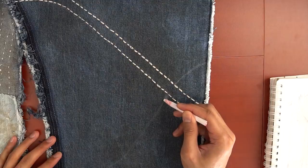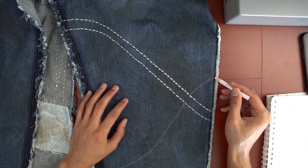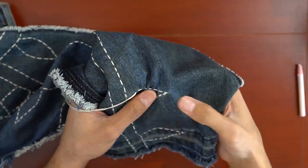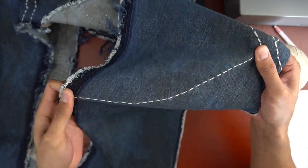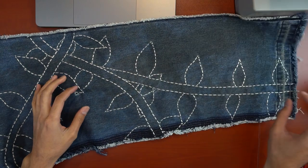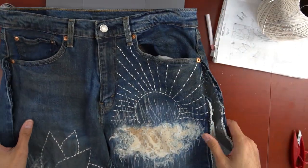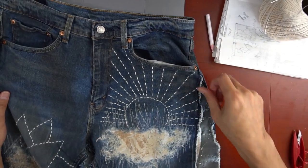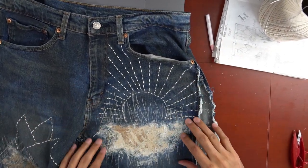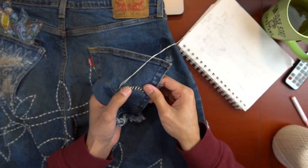The process itself is really simple but very repetitive — draw the guidelines in and follow them. I then added in some small details around the pants, and the pants were finished and ready to be sewn back together.